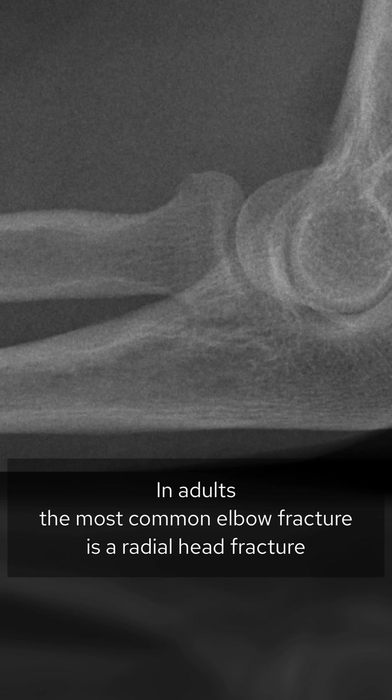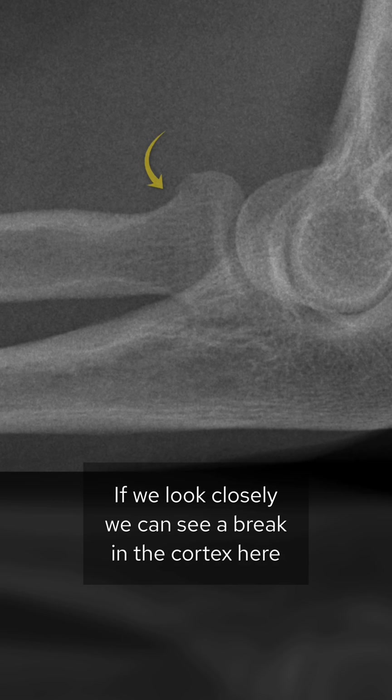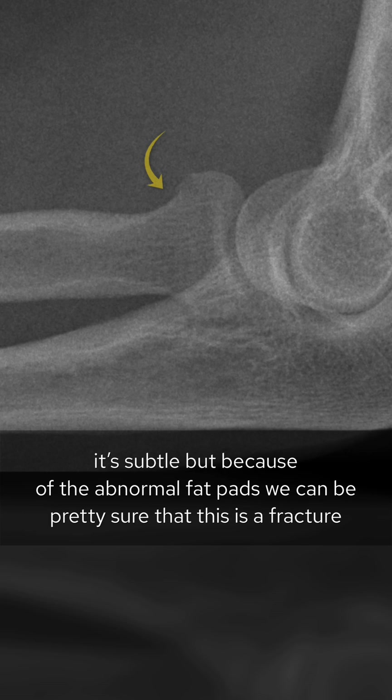In adults, the most common elbow fracture is a radial head fracture, so this is the first place to look. If we look closely, we can see a break in the cortex here. It's subtle, but because of the abnormal fat pads we can be pretty sure that this is a fracture.